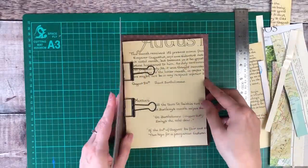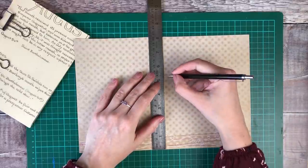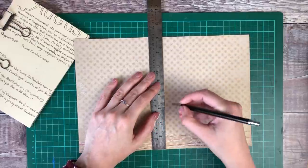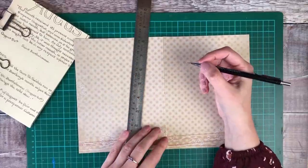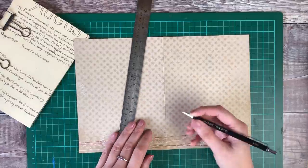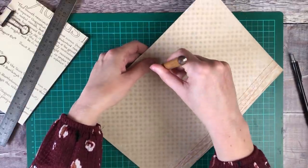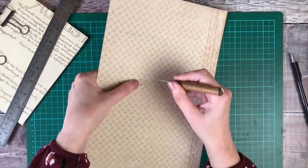If you do create one, I'd love to see anything that you make over on Instagram — just tag me in on the photo. The next thing I'm doing is measuring out where I want my holes for the sewing. I'm going to use five holes: one in the middle, one an inch either side, and then one an inch and a half further away from that. I found that was more than enough to keep all of the pages together. I'm now using a piercing tool to create the holes, and if you don't have one, a thick sharp needle should also do the job well.